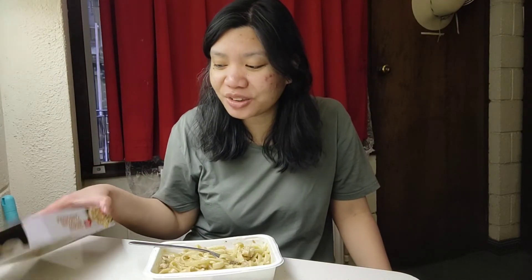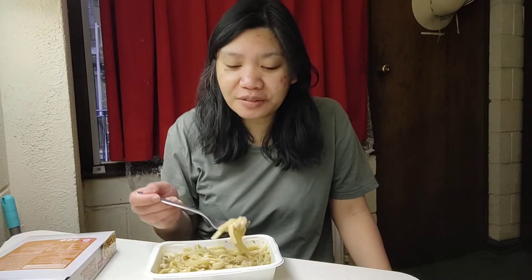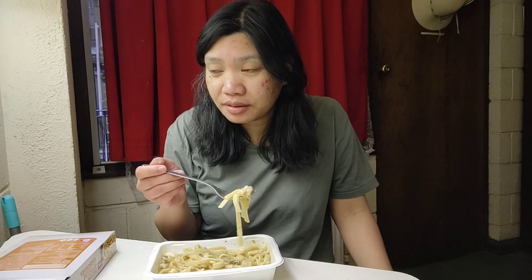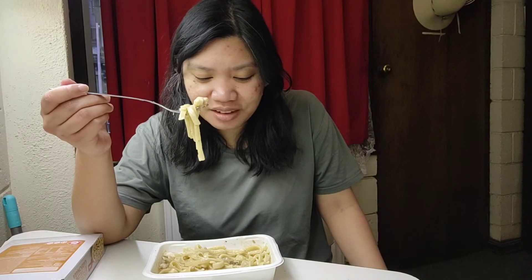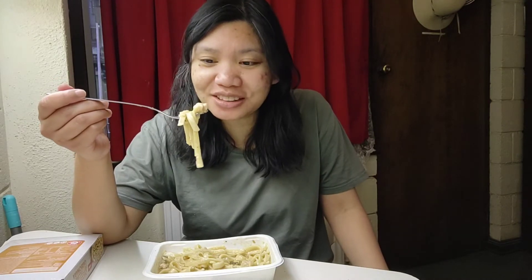Most of Coles' instant or frozen food is decent — I love their stuff, at least the ones I've tasted, like butter chicken, satay chicken, and whatever else I've reviewed. But this one — I'm not exactly sure what to feel about it because I can't even taste the mushroom.